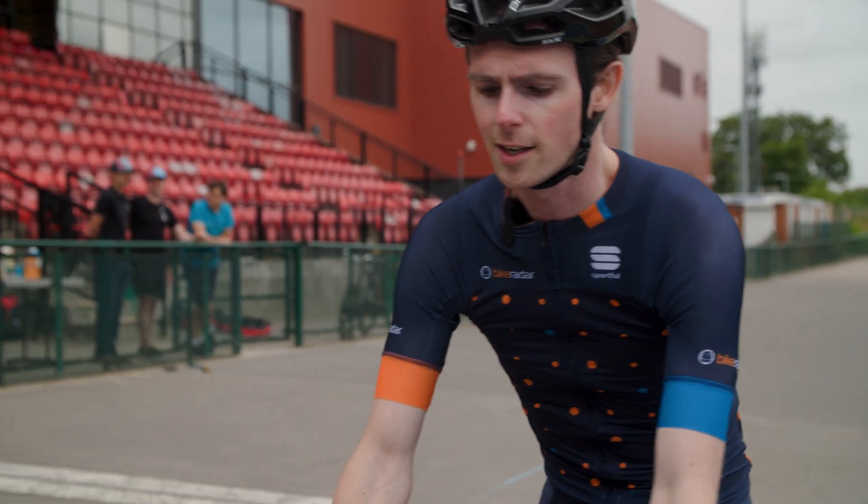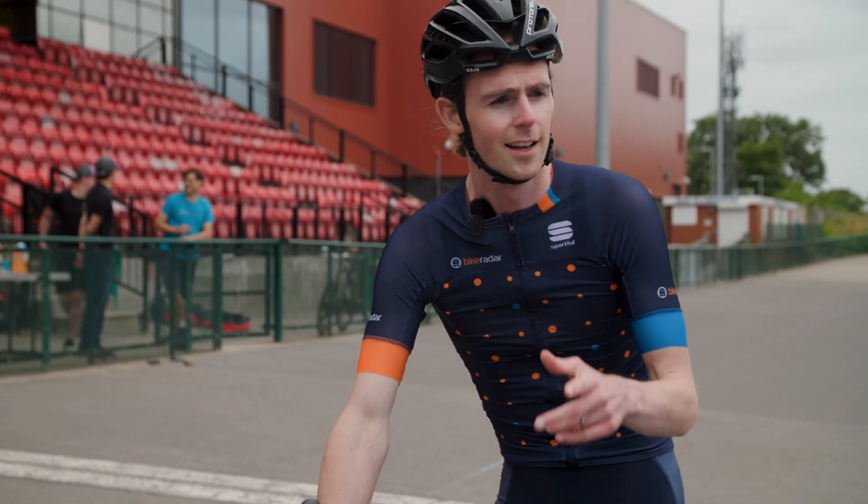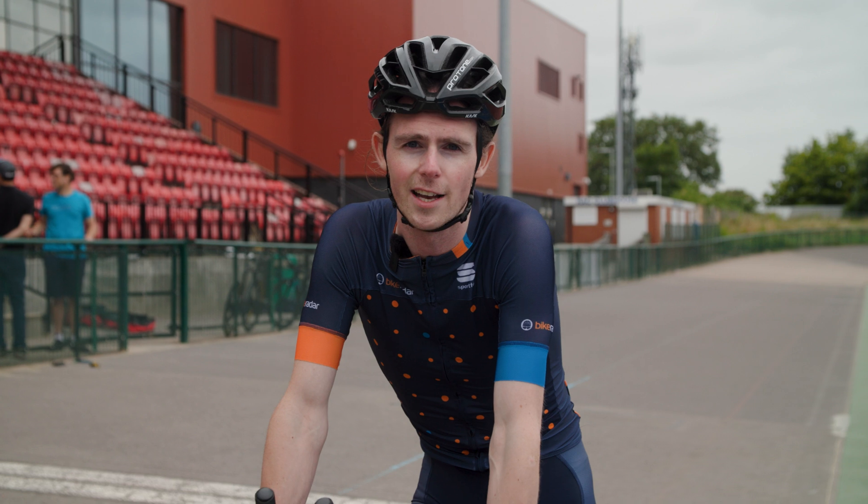The bike is set up. We're going to do 10 laps to set a baseline figure, see what the CDA is, and then start making changes to see if we can get any faster.